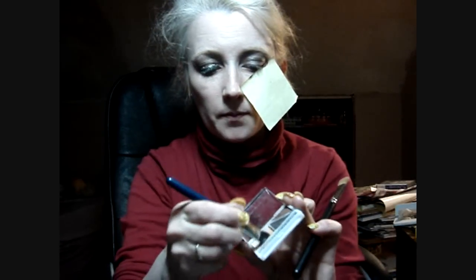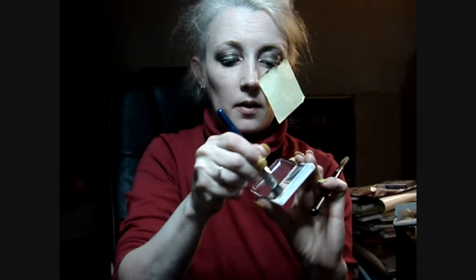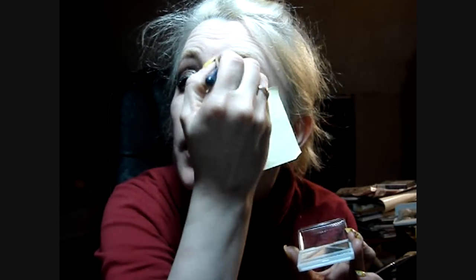Then I'm going to get into the orangey shade and go down the side. I am not tapping it off or anything — I'm just packing it on there.